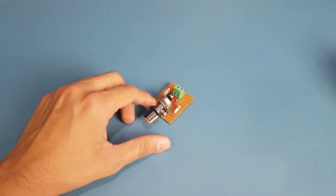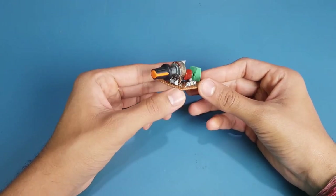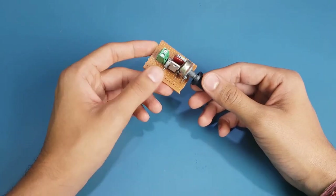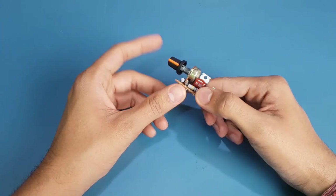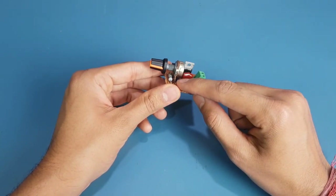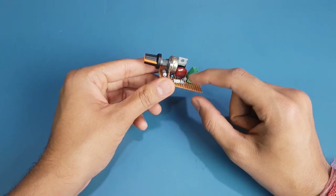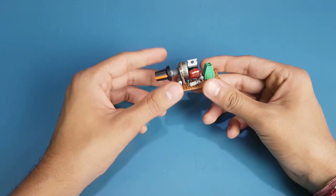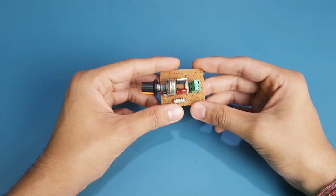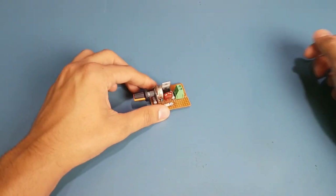Hi guys, welcome back. Today we have a very interesting circuit — it is the AC fan regulator. As you can see, it is quite simple but very useful. We have used basic components only: a potentiometer, a triac, a diac IC (DIAC DB3), a capacitor, a terminal pin connector, and multiple resistors. More details and the circuit diagram of this module can be found at the link in the description below.